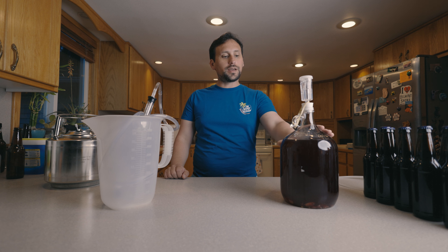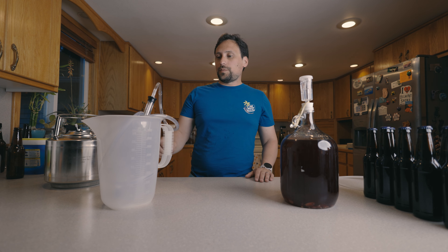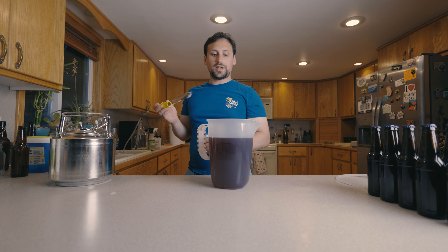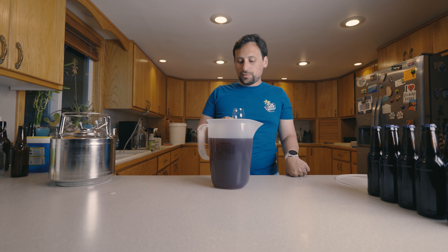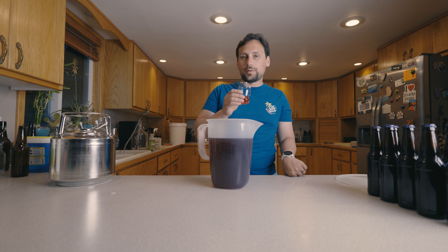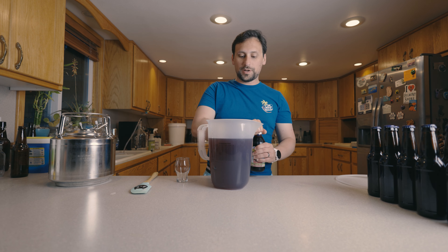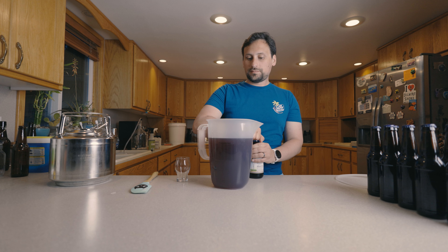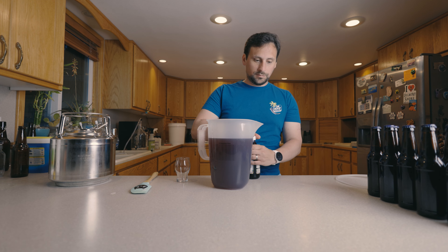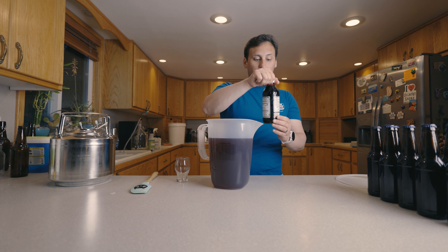We're going to get started by racking this cider off of the lemon peels. Time to do a taste of this. It smells like blueberry and lemon — tastes like blueberry and lemon — but could use a little bit more blueberry. I'm going to go ahead and back sweeten this, adding a little bit of blueberry concentrate to kind of boost up that blueberry flavor.